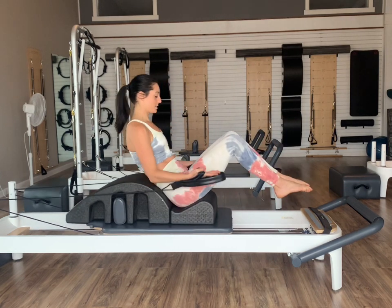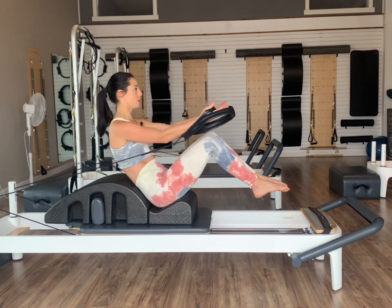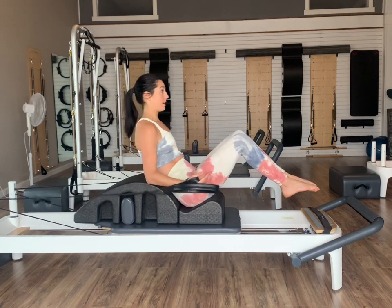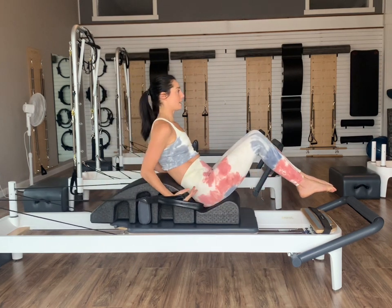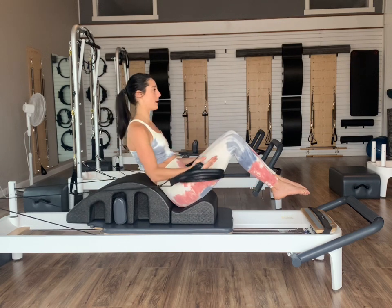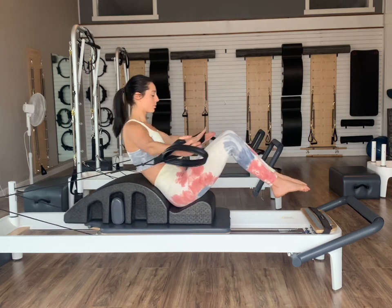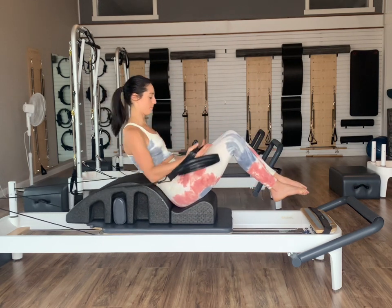Now bend your elbows in at your sides for that offering position. Exhale, reach your arms out away from you, inhale bend, exhale reach — really feeling that core working in this nice little recline position. We get a little support from the arc, but we should really feel our rectus abdominis engaging. Let's do two, and then last one. Exhale reach, inhale bring it back in. Let's add in — exhale reach your arms back out, inhale open, exhale close, inhale bend. Three more — exhale reach, inhale open, exhale close, inhale bend, and then just relax.